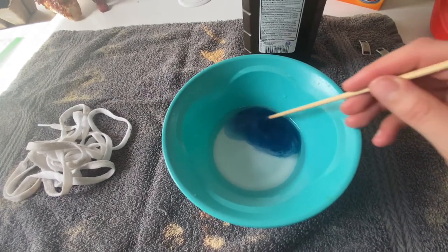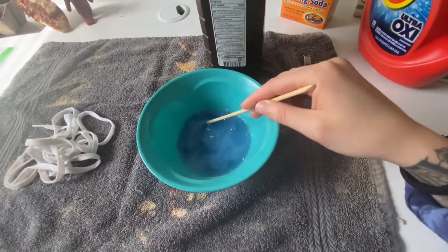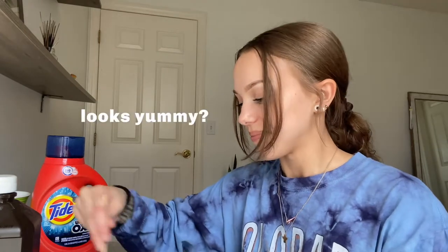I feel like I'm making a science experiment. I just put some water in there — that's why it's looking all bubbly. I'm going to mix it up some more and get the rest of the baking soda off the bottom. Once yours is all mixed together, you can go ahead and toss your laces in there. Make sure they're all the way covered — you don't want like some half-white parts and half not-white parts.